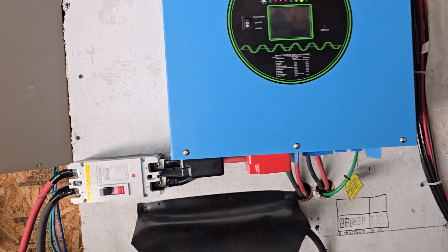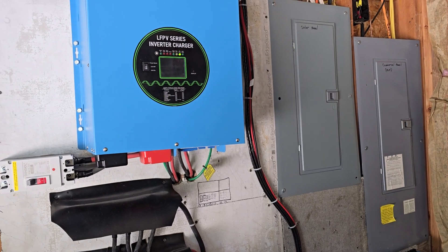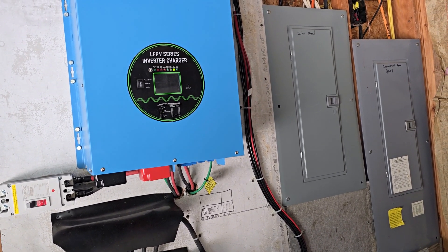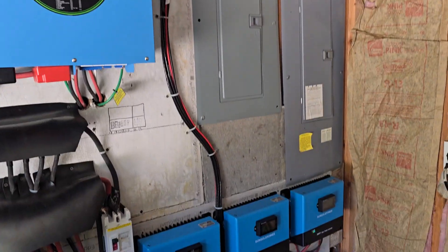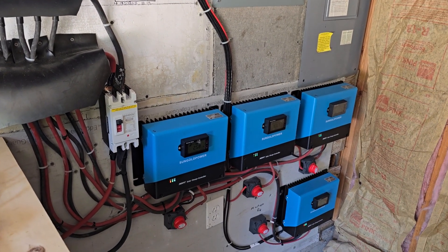We went from about a $450 a month power bill down to about $4 a day — that's a $120 power bill right now, and that's with our hot tub and ovens and everything. The whole house is on solar power. SunGold charge controllers — awesome.